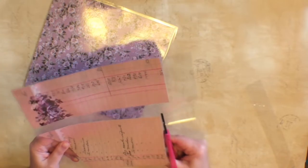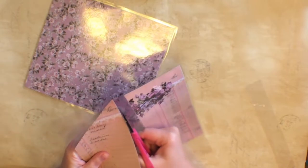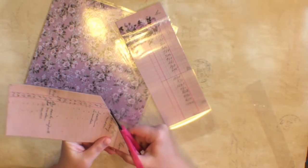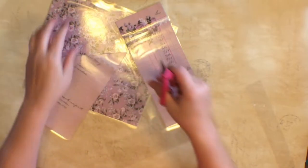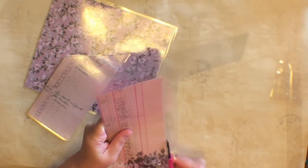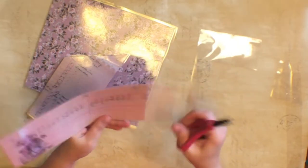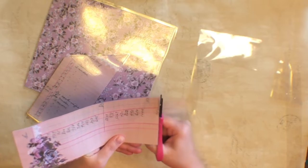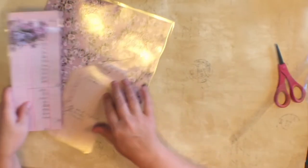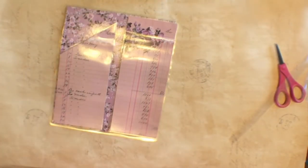I don't like these to have super sharp edges, so after we get them cut I'm going to take my corner rounder and go around the edges to make them a little less sharp. Just leave a little bit of room around the edge so that it doesn't come unsealed. Toss your extra laminating scraps away and then we have our insides.